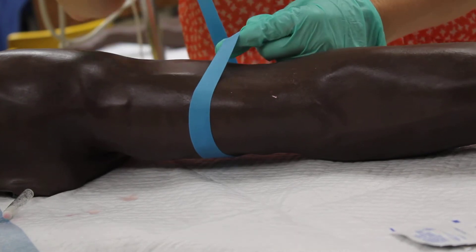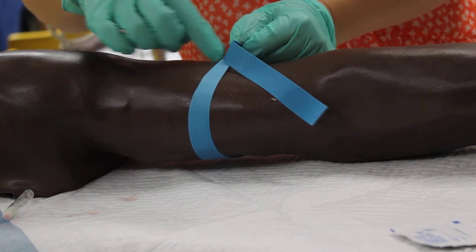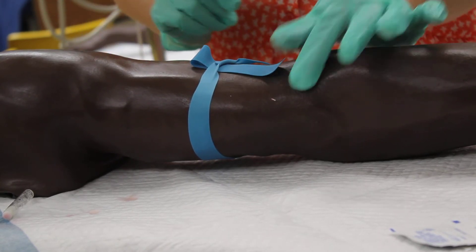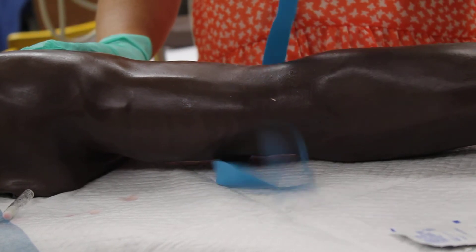You want to pull and pull so that it is tight on the arm, not too tight. Then you want to make a half loop so that when you start your IV, you can pop it like that.